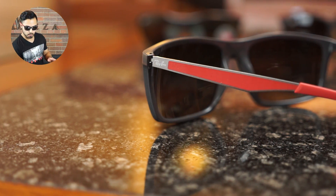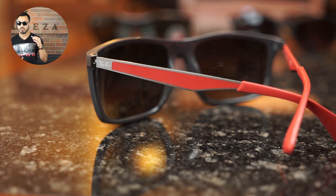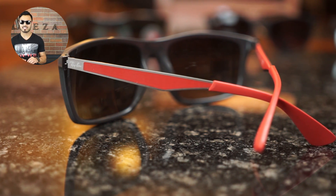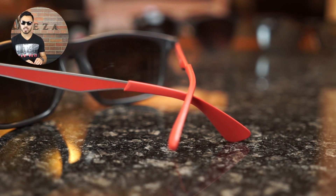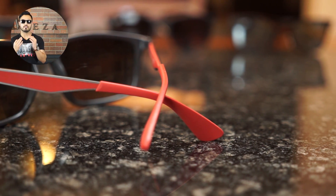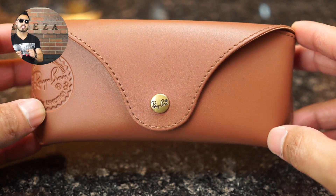As far as pricing for this frame, it retails for about $160, and price is always going to range depending on where you buy them.